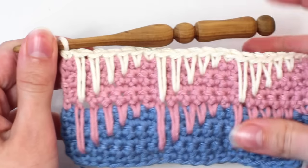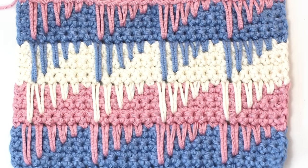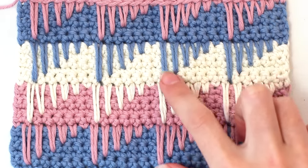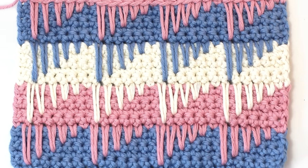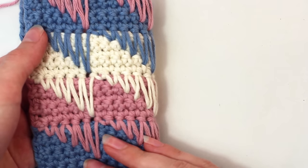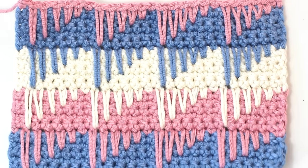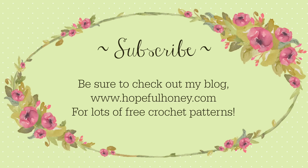Continue repeating rows 8 to 13 till you reach your desired length. This is how it looks after you've repeated rows 8 to 13 multiple times. As you can see, the spike stitch creates a very unique and colourful design, making it the perfect stitch for blankets, scarves and all sorts of projects. Another perk is that it happens to be reversible, making it equally beautiful on either side. Be sure to check out my blog hopefulhoney.com for lots of free crochet patterns. If you enjoyed this tutorial, please thumbs it up, share and subscribe.